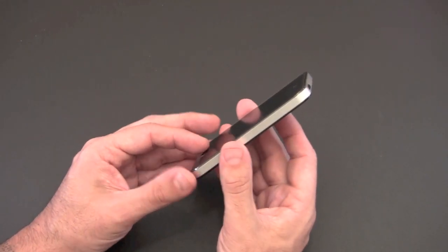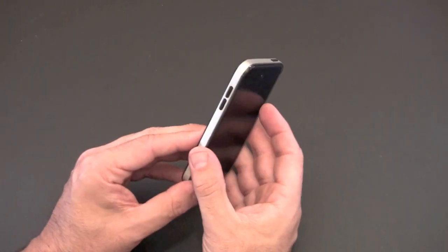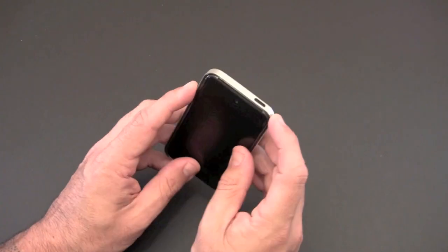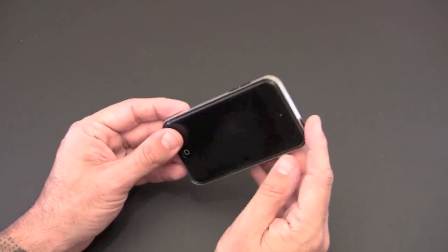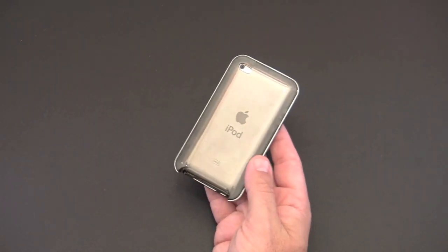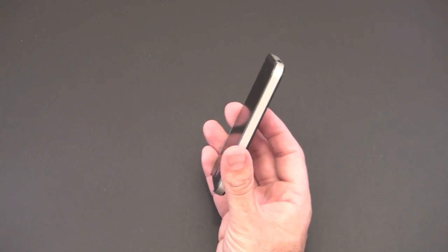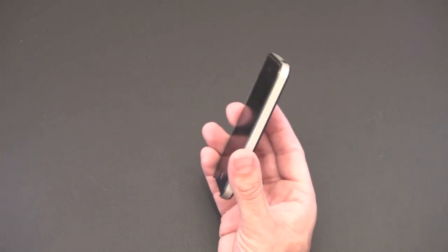The Cookie Case is a pretty cool case. I haven't reviewed a lot of iPod touch fourth generation cases, but I think I'm going to start using this one. I really like the way it mimics the look of the iPhone 4 and offers buttons that make it more usable. If you have any questions about the Cookie Case, I'll put a link in the video description where you can learn more. You can always drop me a line with any questions — otherwise, have a great day!